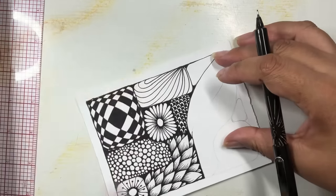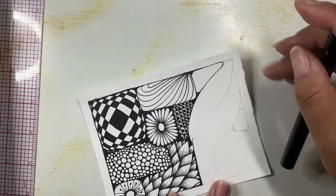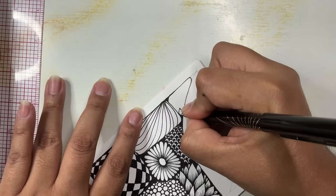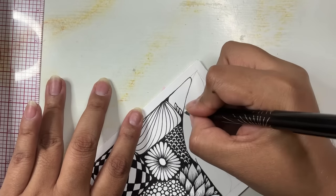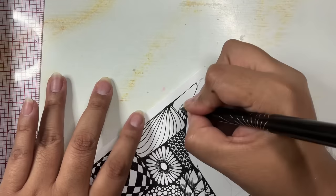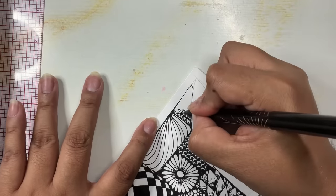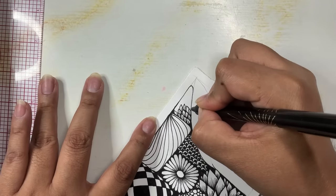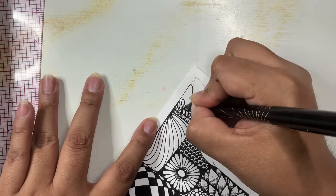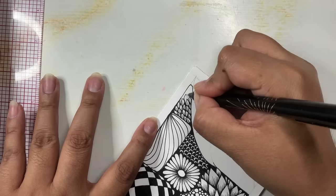Looking at this small triangular space, I think I just want to put in some tiny leaves. I'm going to draw them very very tiny — just a leaf shape with one little line coming partway up the leaf — and fill that space that way. Lots of tiny little leaves clustered together really tightly, angled so they start moving over into that last corner, over to the right. This is very similar to those petals except these are much much smaller.